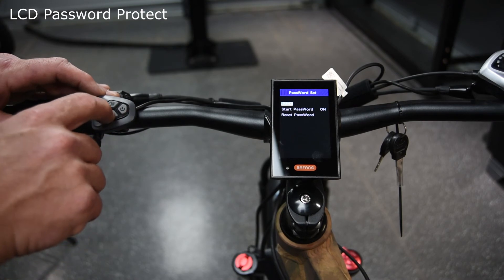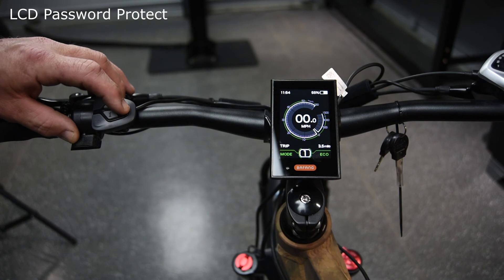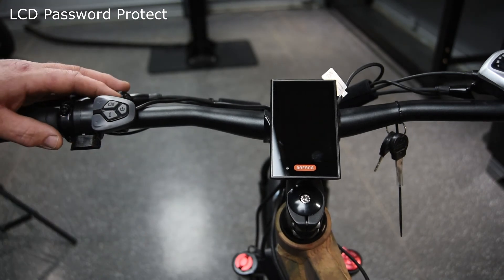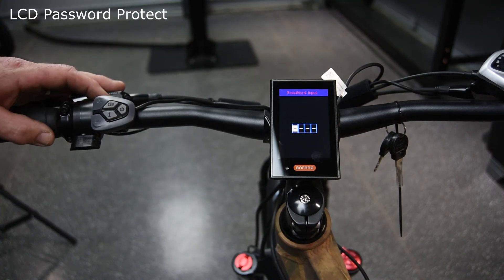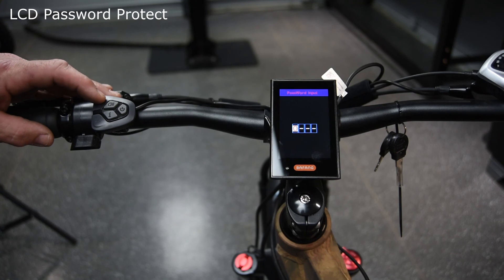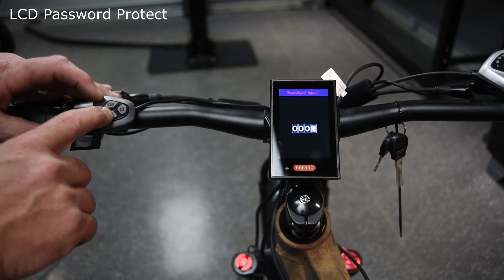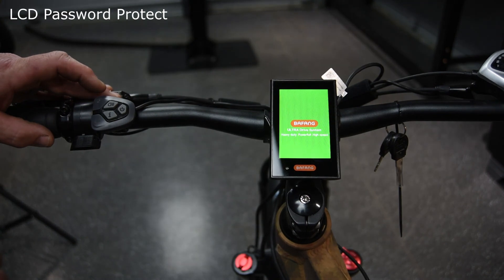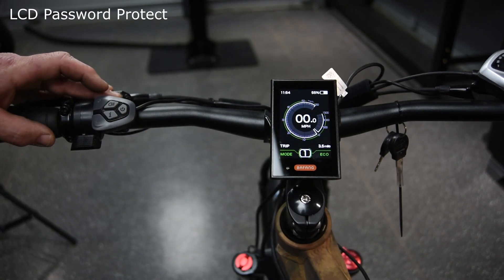Hit the information button twice again to exit. Power your bicycle off — now nobody can power on your bicycle without entering that four-digit PIN the same way you set it. If you want to remove the PIN number, you do the same steps and remove the PIN number.